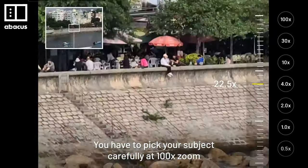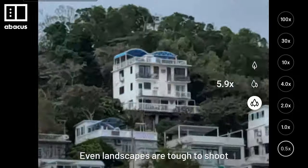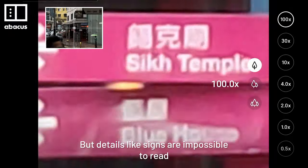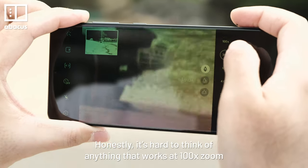You have to pick your subject carefully at 100x zoom. It's hard to get clear shots of people's faces, and animals move too quickly to track. Even landscapes are tough to shoot. Buildings don't look too bad, but details like signs are impossible to read. Honestly, it's hard to think of anything that works at 100x zoom.